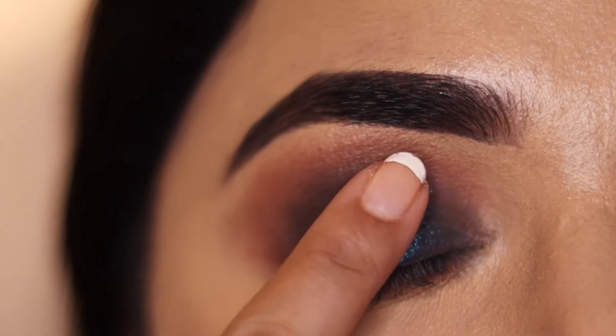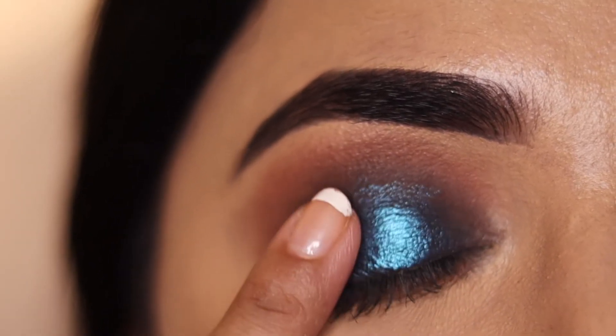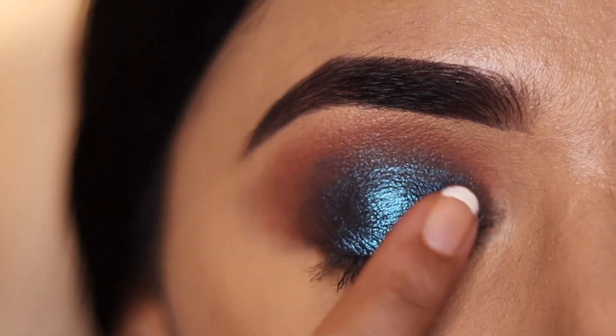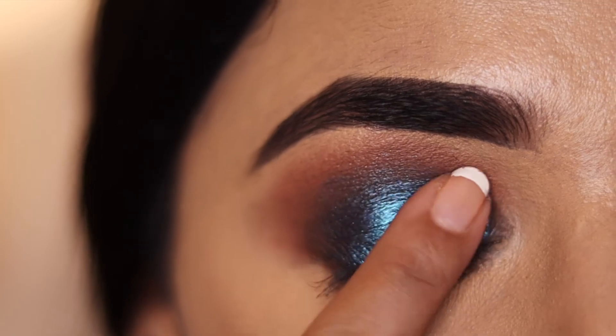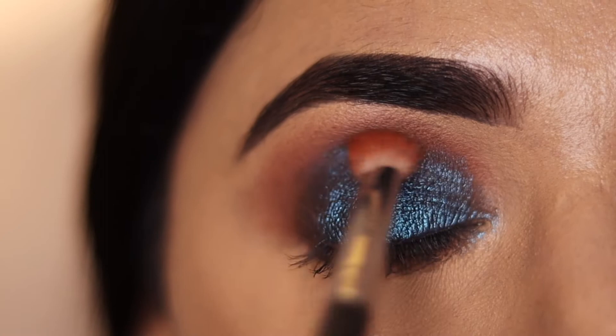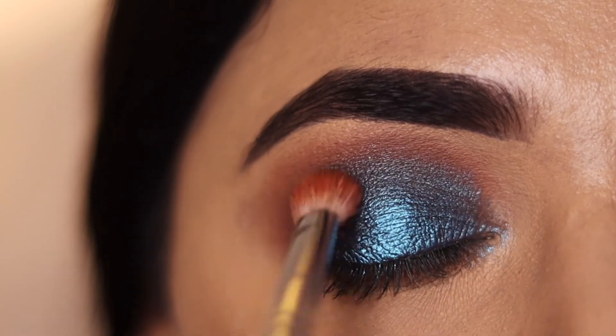And here comes the hero of the eye look — I have used a shifter eyeshadow in a blue color. It is a very beautiful color. I applied it with my finger over the whole eyelid, and then used a fluffy brush to blend out the edges.